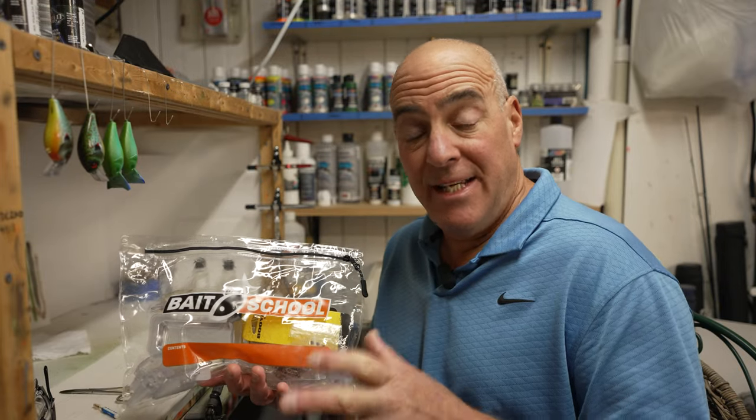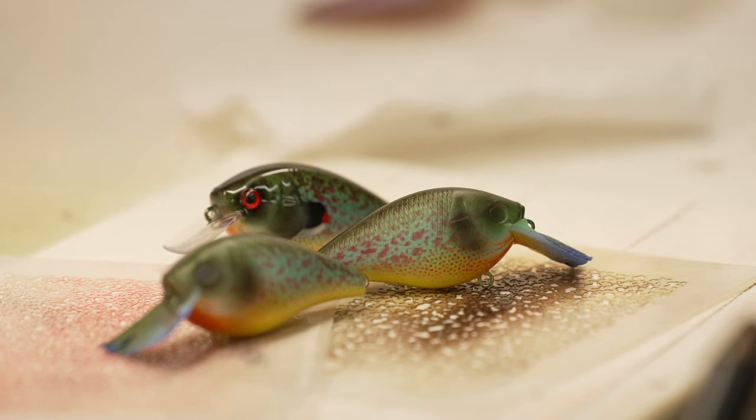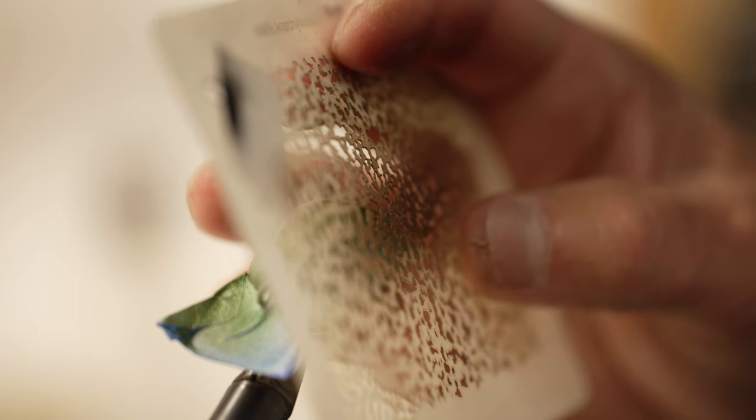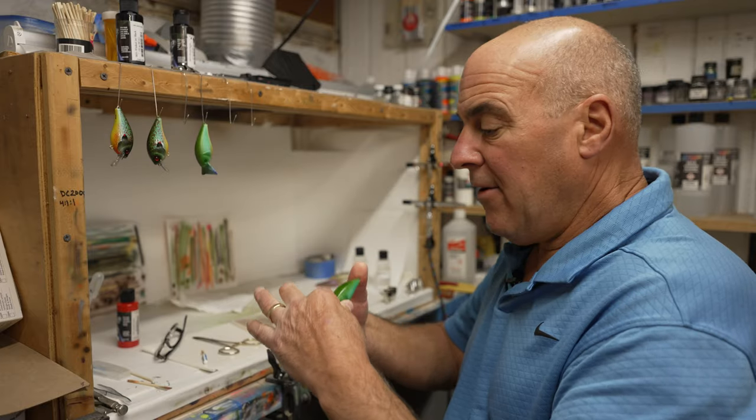Just got my Booyah XCS DIY bundles in and I'm getting ready to paint. You're going to hear a lot about overspray — I'm going to show you how to use overspray to your advantage. This is really important when you're painting, but even more important when you're using stencils. So let's get after it.